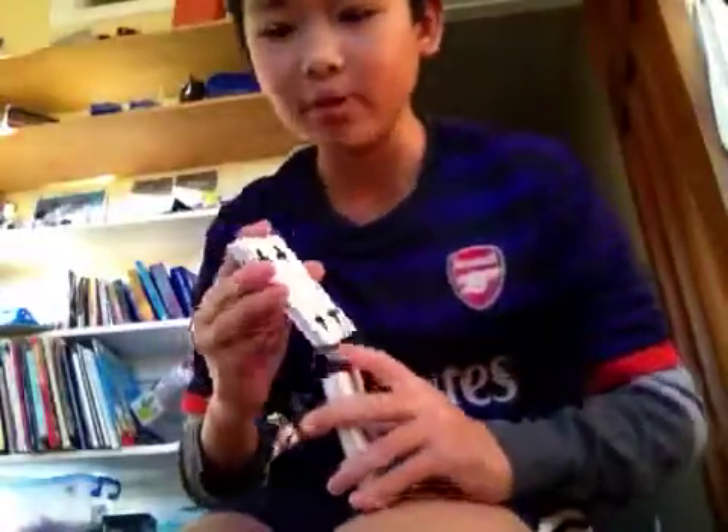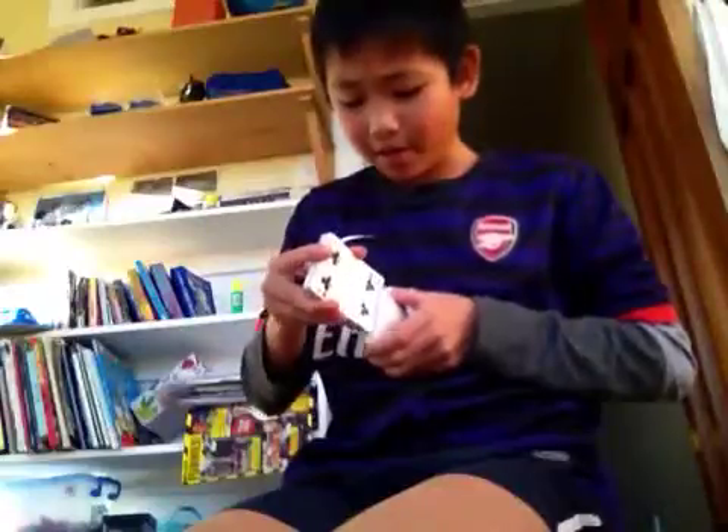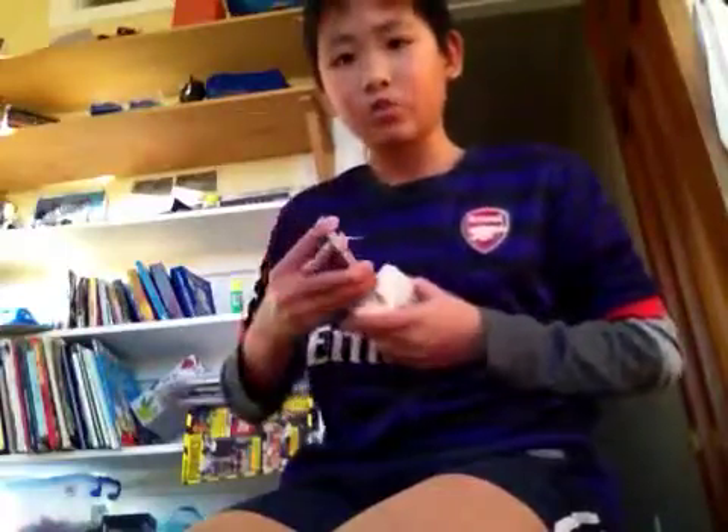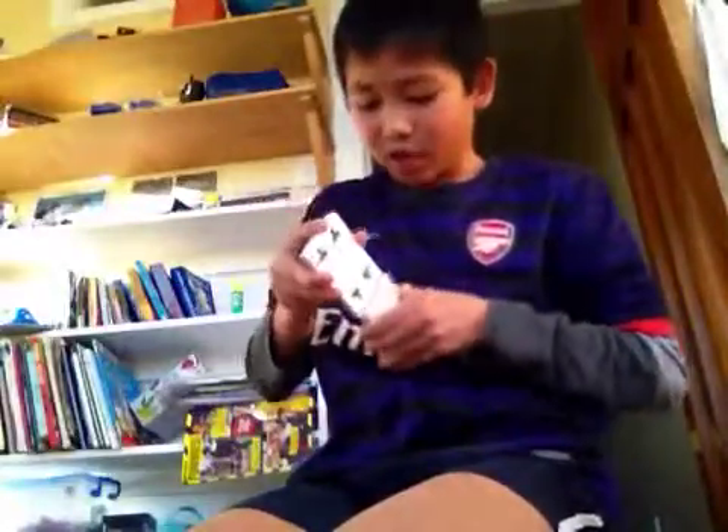I was pushing it down on my knee. When you're standing up, I normally push it against my stomach, but you can find something that suits you. And normally I tap the cards like that, so it gets them straight.